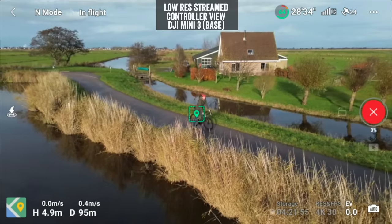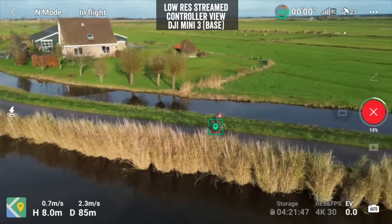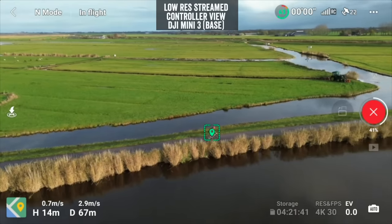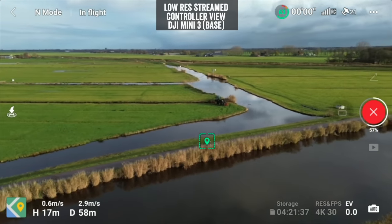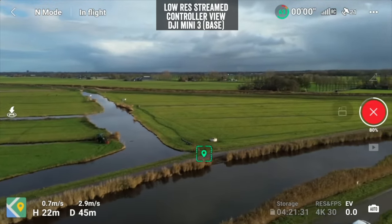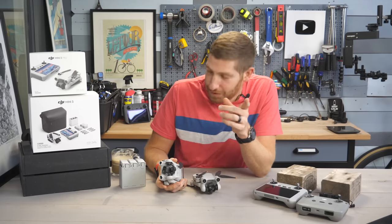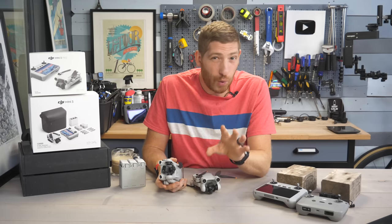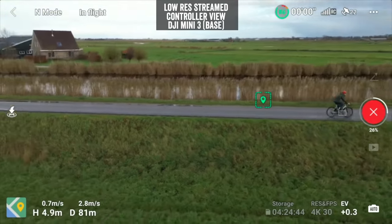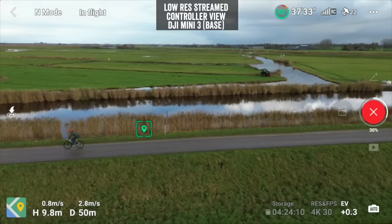Here's an example with the Mini 3 base unit filmed a couple of days ago. I'm on my bike, I tap myself on the screen, it recognizes me as an object, and in the Quick Shots menu I choose one of the five options — in this case a droney, which slowly pulls back up and away from me while tracking me with the camera. I keep pedaling and it follows me the entire time. Reality check though: this was one of 12 attempts to get it to work right. It takes a lot of practice at speed — if you're just walking or running it works virtually every time. I've got an entire video on how to do this on the Mini 1 and Mini 2, and probably soon on the Mini 3.